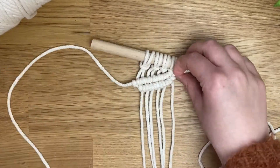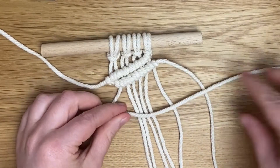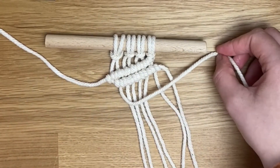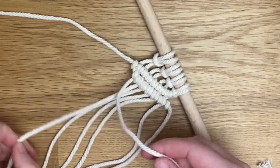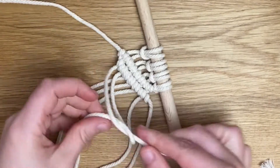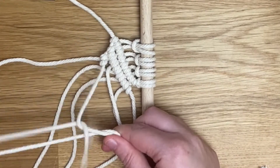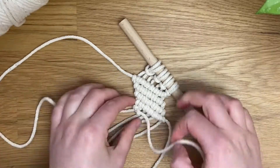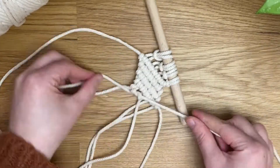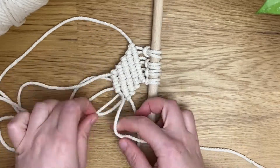This is definitely a super easy shape to create once you have the technique down. Again, take that first cord and create another row going towards the right. We're going to create four rows altogether — the first row goes towards the left, and then four rows go towards the right. This adds a really pretty shape and texture to any wall hangings.